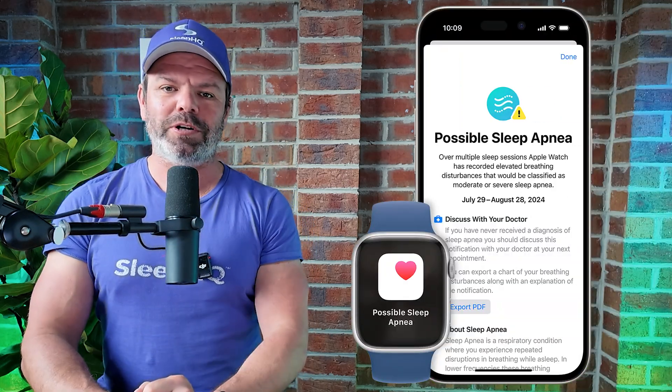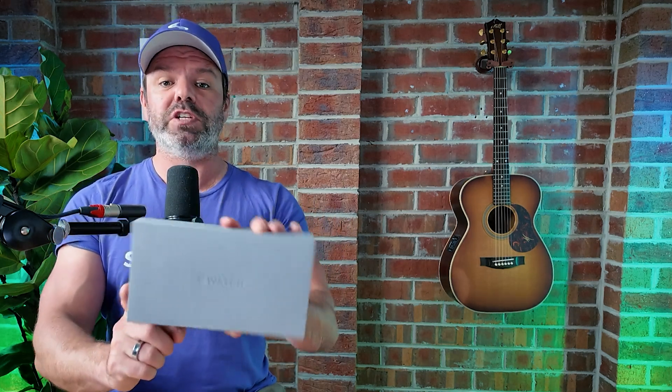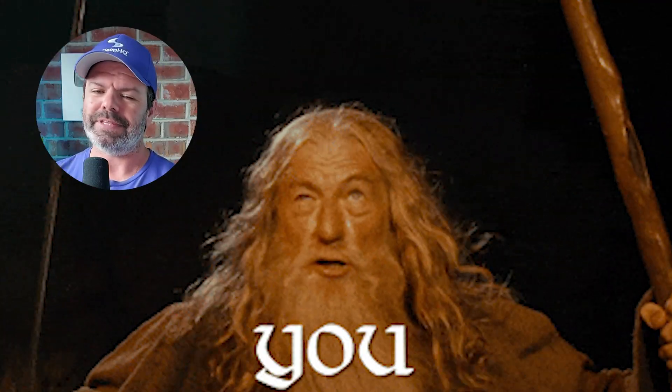G'day mates, my name is Nick, I live in Australia, and today I'm going to teach you how to set up Apple's brand new sleep apnea detection feature on the Apple Watch. I was planning on demonstrating using the brand new Ultra 2, which I purchased specifically for this video, but I've encountered a significant roadblock. Although this feature is available in 150 countries worldwide, Australia isn't one of them — we're behind everyone else. Same thing happened with the ECG that came out in the Series 4; we had to wait two years before our TGA, the Therapeutics Goods Administration, approved it.